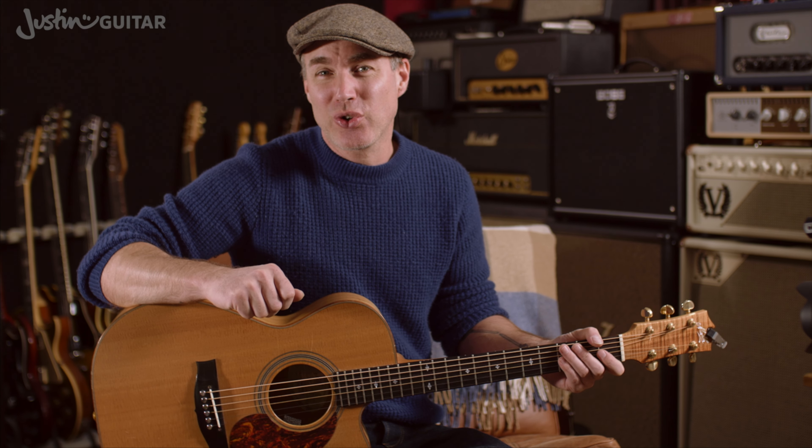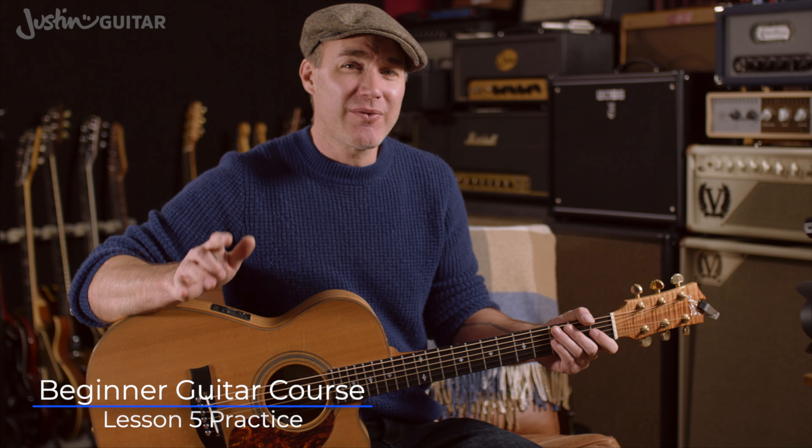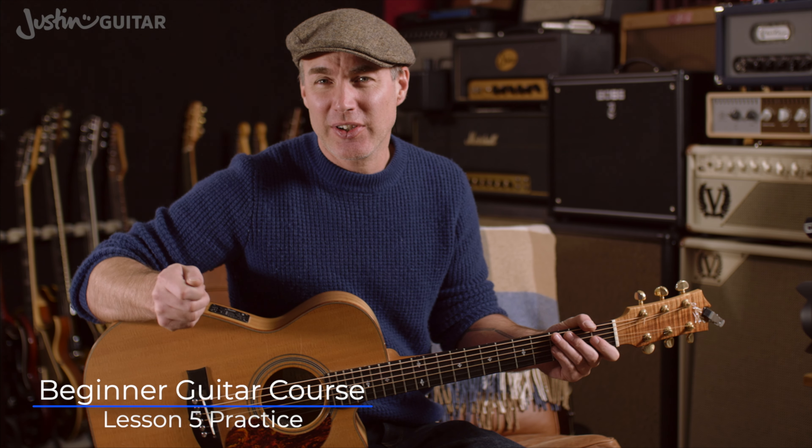Hey, how you doing? Justin, back with you to talk about your practice for Lesson 5. First thing I want to mention is I'm not including the note circle as part of your practice routine. Remember that I've got a music theory course on the website as well, and the first few stages of that are completely free. They include some exercises and some worksheets for this sort of stuff, so if you want to get a little bit more into the music theory stuff, you might want to go and check that out. There'll be a link as usual in the description for this lesson.